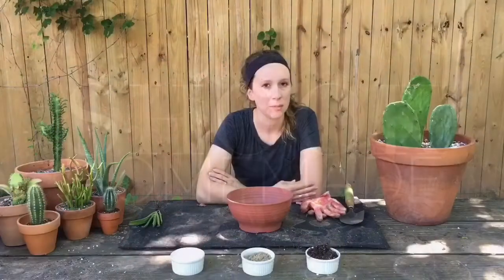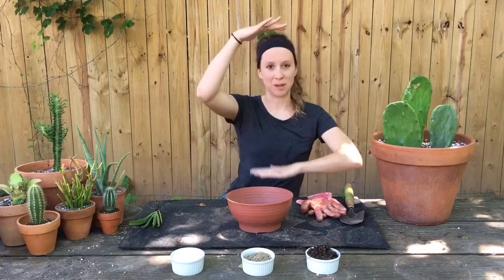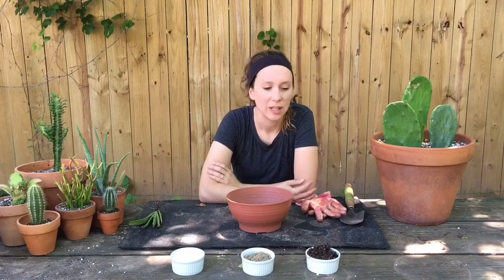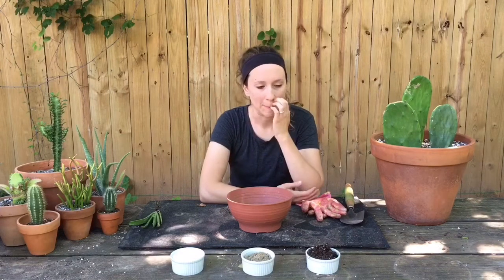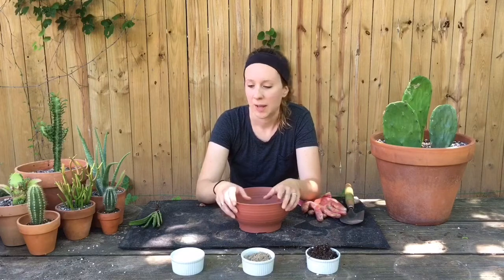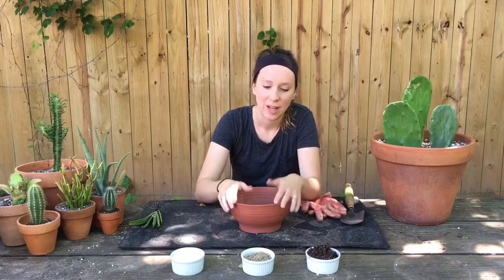You can buy it pre-mixed at the store — the most common one is Miracle Grow — but it's like five dollars for a bag about this big, and if you're like me and have a lot of succulents that you need to repot, that can add up really quickly. So I've learned how to make my own. It ends up costing more upfront but it's more cost-effective in the long run. Also I've noticed that the Miracle Grow cactus mix just doesn't drain as well as I would like.